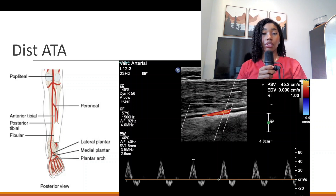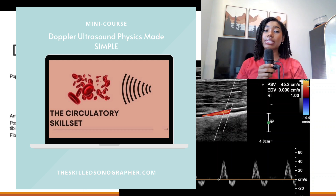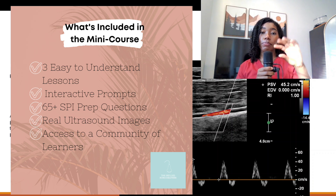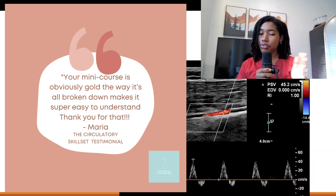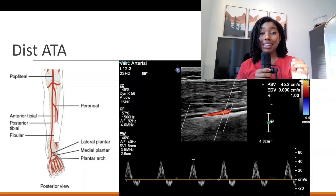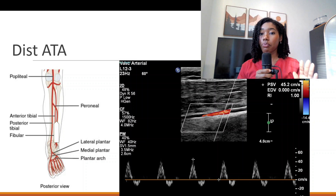If you are confused about angle correction, sample gate, or any of the terms I'm using, check out my website for the Circulatory Skill Set. It breaks down color Doppler, hemodynamics, pulse wave Doppler, beam steering, and all of those terms in simple language. Make sure you understand all of those terms before you perform any type of exam on a real patient — we need to be knowledgeable about the exams we are performing.